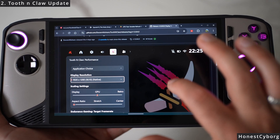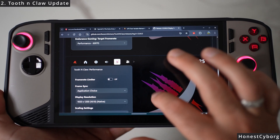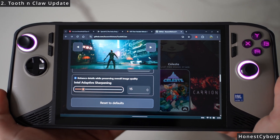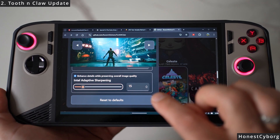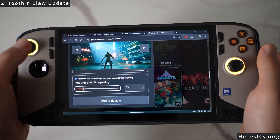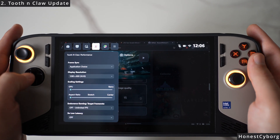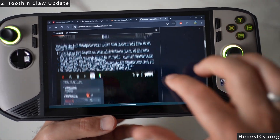If you click on the latest release, you can see we now have scaling settings which we did not have before — I will be showing you that in a bit. Also, the Intel adaptive sharpening method, which was available in the previous release but wasn't actually working most of the time, is now working. I have tested it and I'll show you exactly how good the sharpening is on the Claw 8.